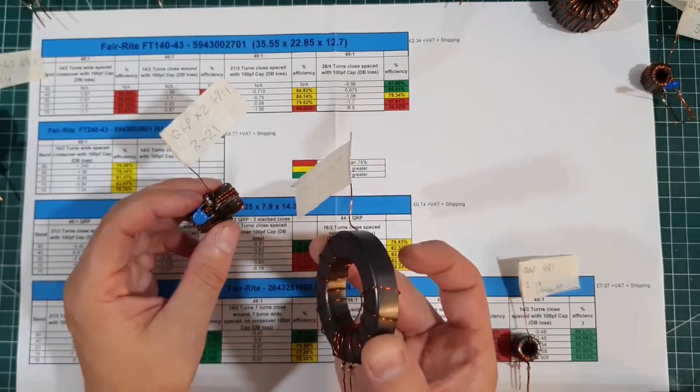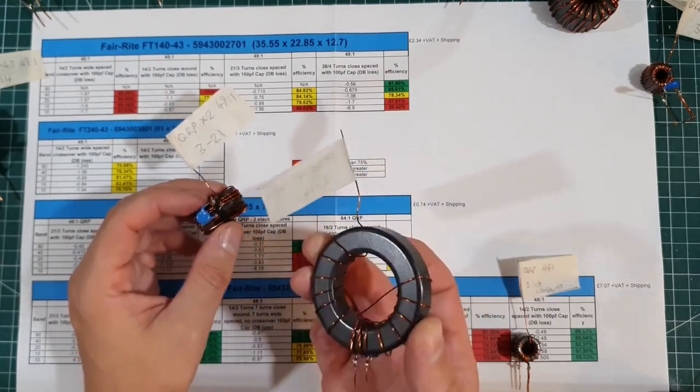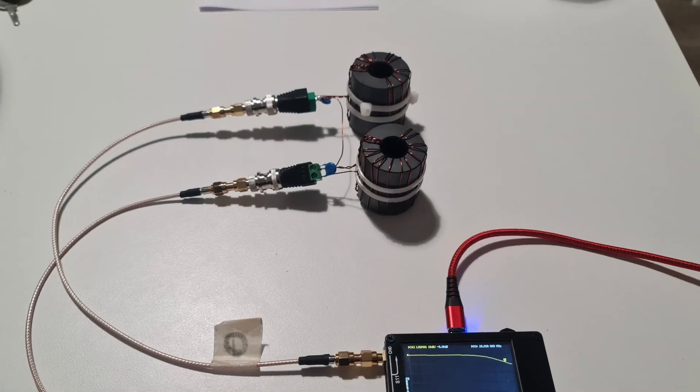I was first put onto this core by seeing the videos by EvoLair Electronics, and I made a couple of videos featuring this core, including one where I did a number of comparisons of efficiencies using the back-to-back method.